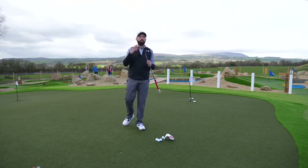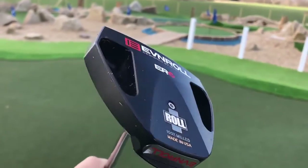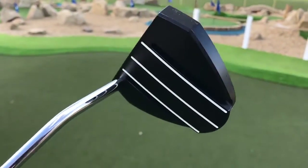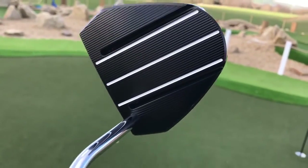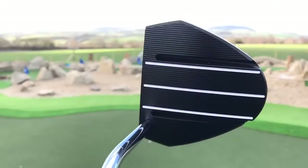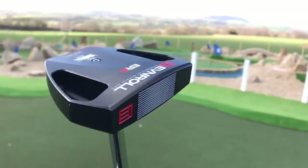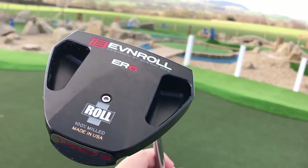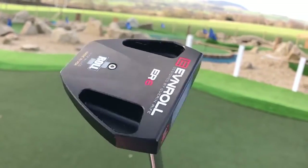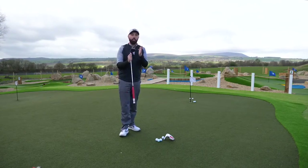The feel for me off the putter is great. I love the look of the design — the middle section, the battering ram, gives me confidence regardless of what technology it's actually doing. I think it looks very smart. I don't think it's going to suit a lot of people's eye with it being so big. More traditional-looking golfers don't like a massive mallet — they prefer more of a blade. But it does what it needs to do, and I do like it a lot. As an overall putter, I love the features of it; I just don't think it's going to suit everyone's eye.